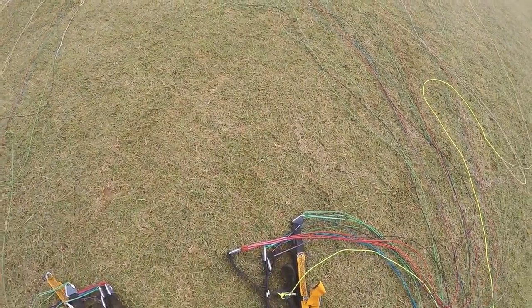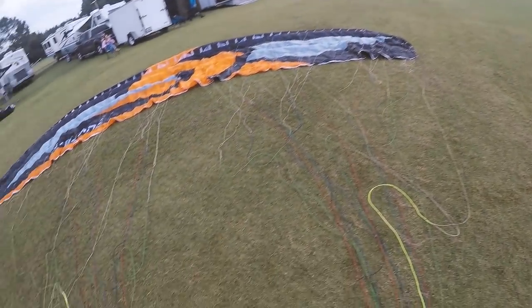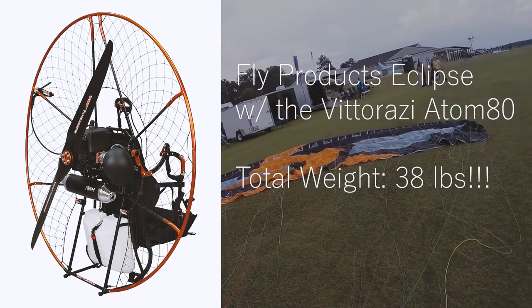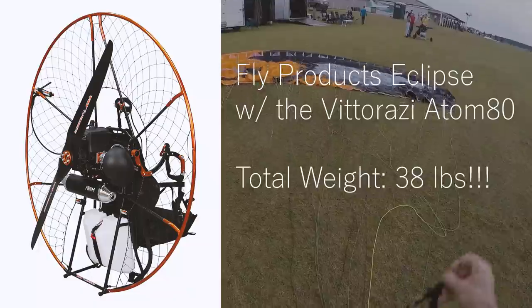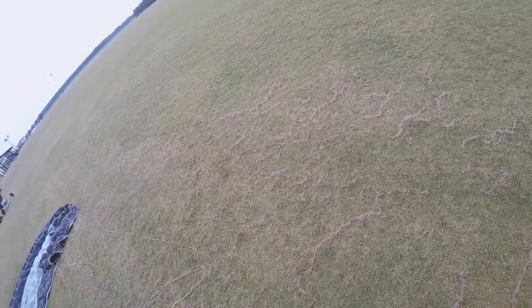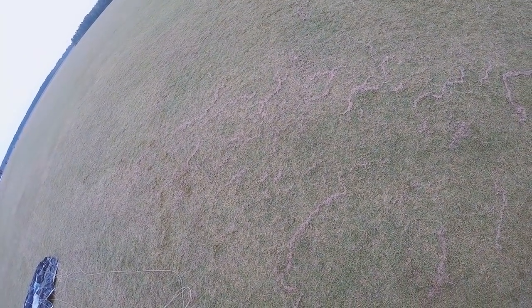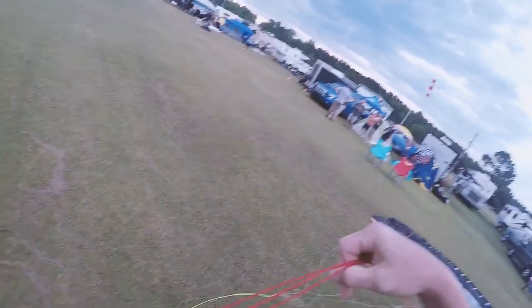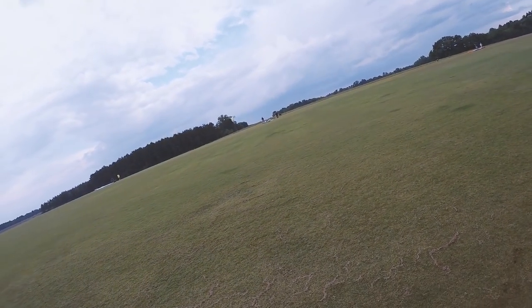I'm test flying the Fly Products Eclipse — their new lightweight motor. I can't think of the name right now but I'll overlay it on the video. It's got the Atom 80 in it, which I've not flown before, so I'm really excited. I've not flown this motor or the Atom 80 before, but it's really lightweight — this thing weighs 20 pounds less than the Scout. I think it's about 39 or 40 pounds dry. Watch this — one-handed start.